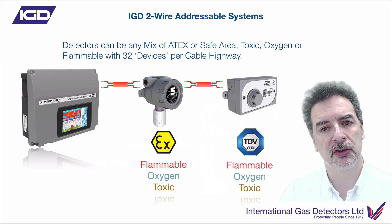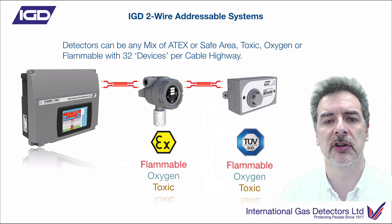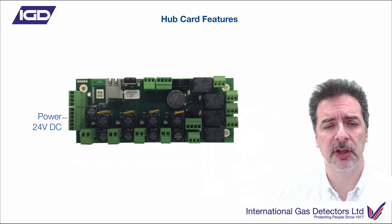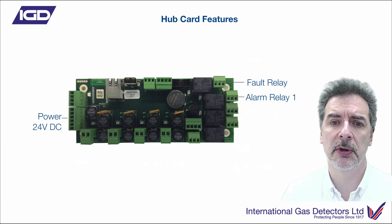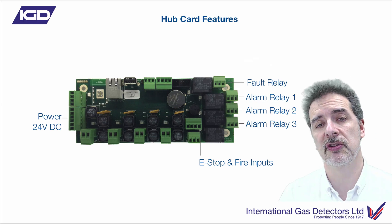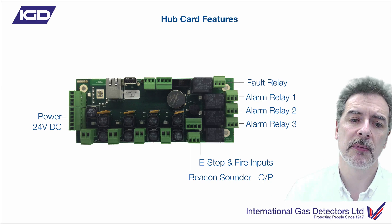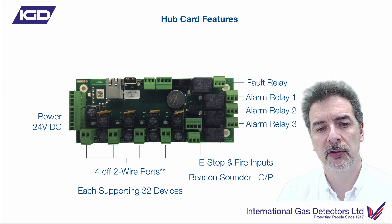Any mix of flammable, oxygen, or toxic gas detectors — either safe area units or ATEX units, whichever ones you need for the area classification you've got — and you can have up to 32 of those devices on each one of the cable highways available on the controller. The hub card itself has lots of features: there's a dedicated fault relay, three alarm relays, direct digital input for e-stops, slam switches, brake glasses, or relay interfaces to fire panels and other controllers. These are closed-loop interfaces that open up to send them into alarm. You've also got a beacon sounder output there directly to control off the panel. On the 750 — the bigger touchscreen panel — you've got four of these two-wire highway ports for connecting your detectors to, and each one of those supports 32 devices.